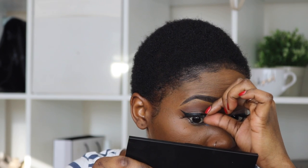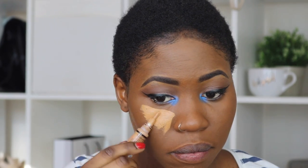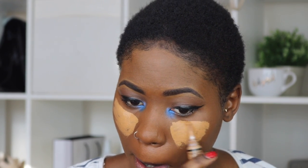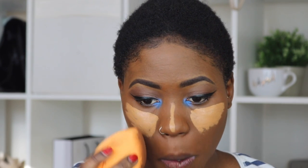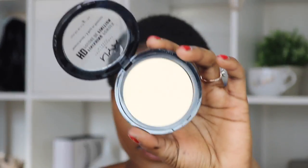I'm using LA Girl Concealer in shade Fawn. I'm going to set that highlight with the NYX HD Finishing Powder.